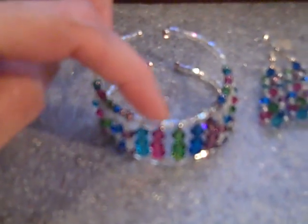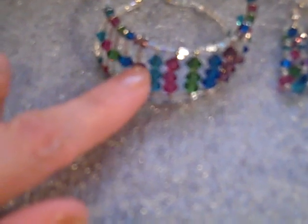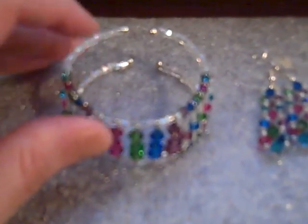It's fuchsia, fern green, capri blue, and amethyst. And — actually, not indycolite — blue zircon. So: blue zircon, fuchsia, fern green, capri blue, and amethyst. It's really nice. It was never colors I would have thought to put together.